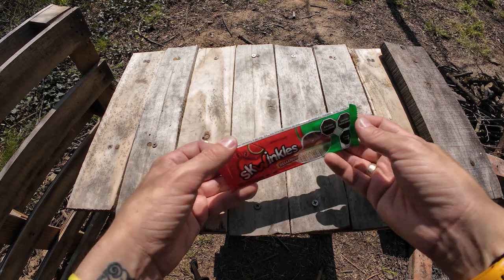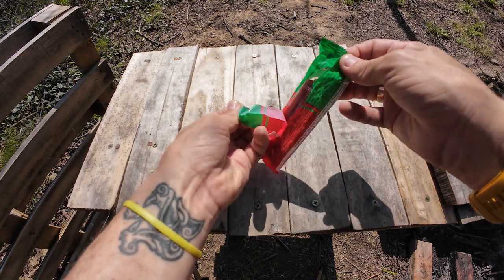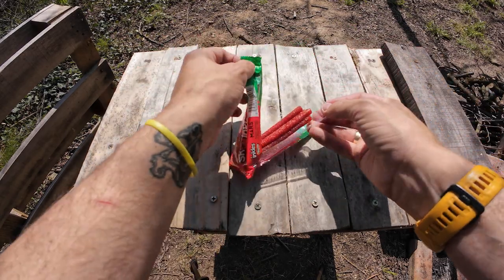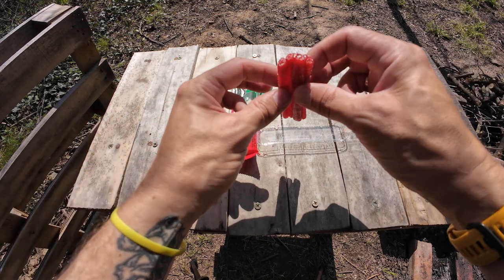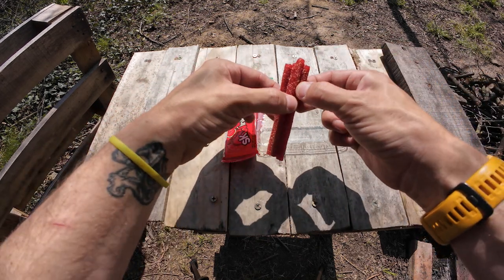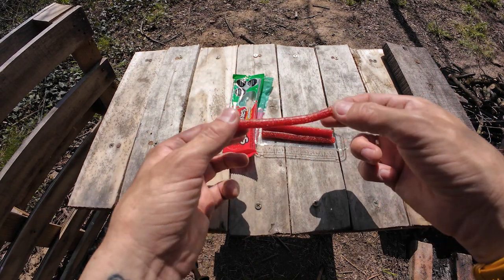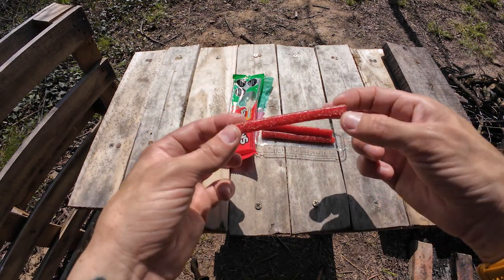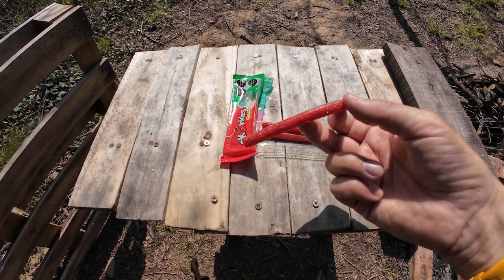I'm looking forward to giving this a try. It's definitely something that would fit in your pocket if you're hiking or camping. Little sticks of licorice — it looks like you get four of them. Let's peel one off. It's got lots of little bits on the side; looks like sawdust, but I'm sure it is not. I'm sure it's full of spices.